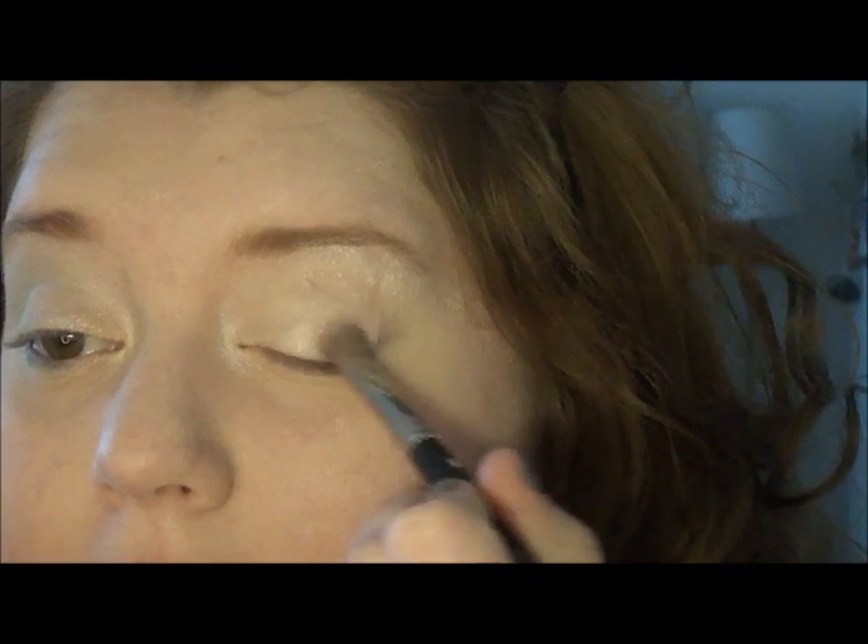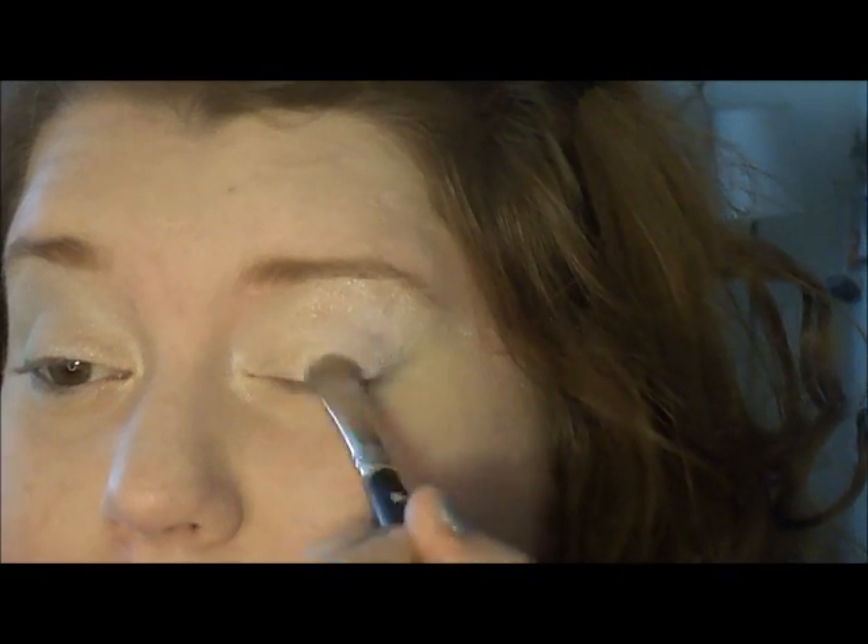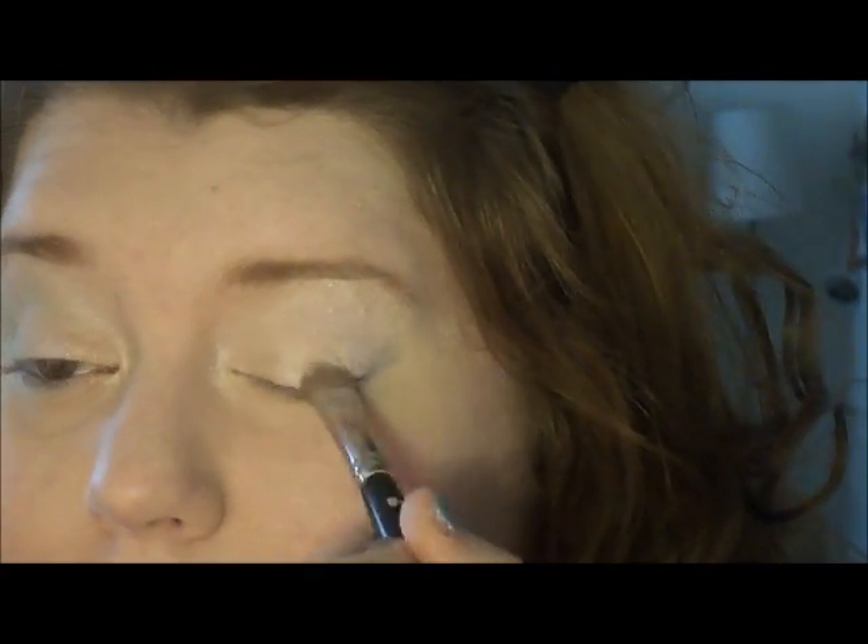The next color I'm taking is by MAC, and it is limited edition. I was trying to find something similar to what Sam used — she used a pigment that was iridescent, like a duochrome of white and mint green. This one is white with kind of a blue duochrome, so it's not exact, but that's okay. I'm going to put that on my outer corner. Personally, I don't think it's super pigmented — you have to get a lot on your brush to make it show up. I'm putting it on the outer half and up into the crease.